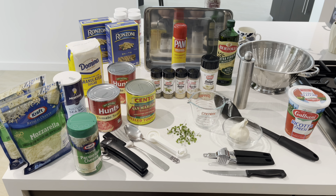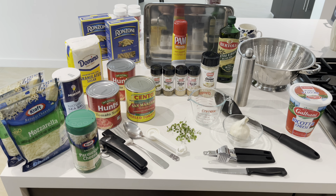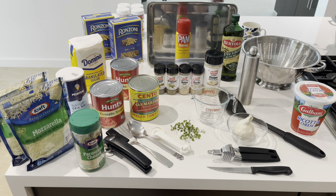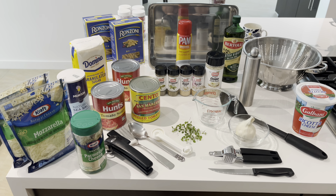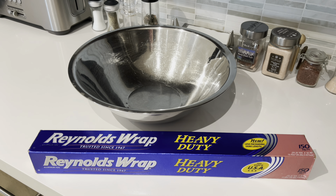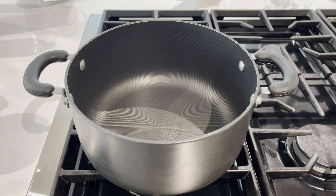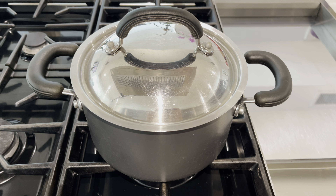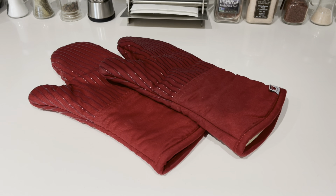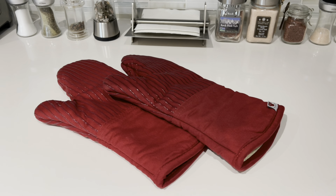You'll also need a garlic press and a knife, a large spoon for stirring, a large colander, a wet measuring cup, some measuring spoons, a large serving spoon and fork, a can opener, and a large deep baking dish. I'm using my lasagna pan — just make sure it's large capacity because we're adding a lot of pasta and a lot of cheese. You'll also need aluminum foil, a large bowl for mixing, a large pot to boil the two boxes of ziti, and a medium sized pot with a lid to make your tomato sauce. And finally, some oven mitts to remove your hot baked ziti from the oven.